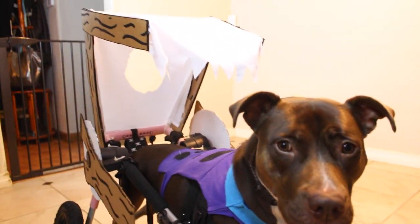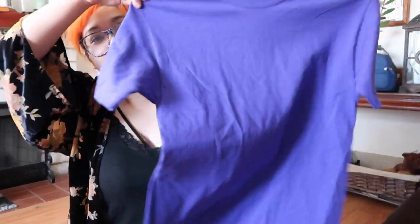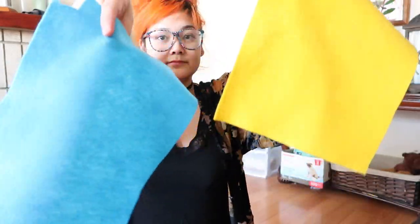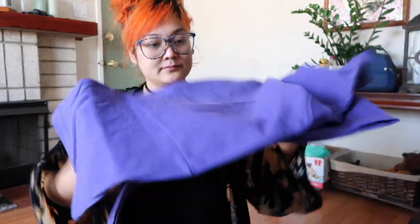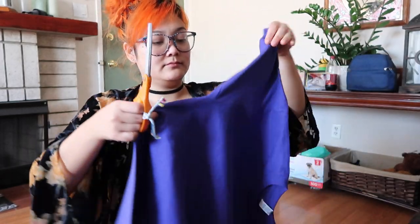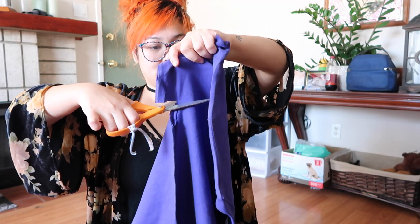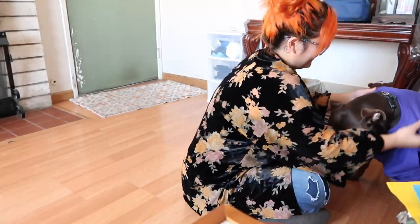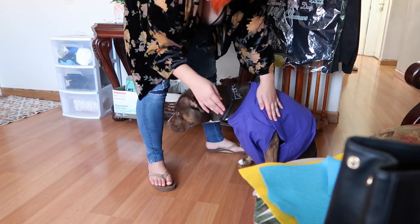Now for the Dino costume. I picked up a plain purple shirt — I got a size medium, which was definitely the wrong size for Zoe at 60 pounds; a small would have been better. It was only about three bucks. I also found yellow and blue felt material in my mom's garage, so I didn't have to pay for that. I'm using those plus the same acrylic black paint. First, I cut off the arm sleeves to make it a tank top, then I put the shirt on Zoe to check the fit — it was way too big. I cut the torso in half because it was too long, so now it looks like a little baby crop top.